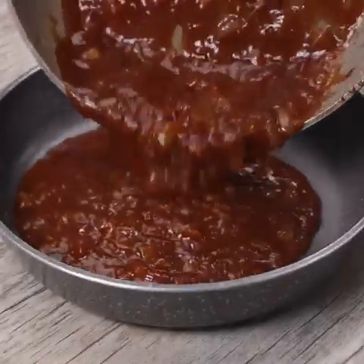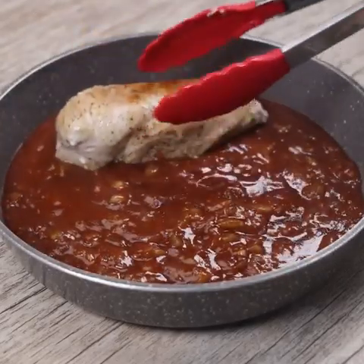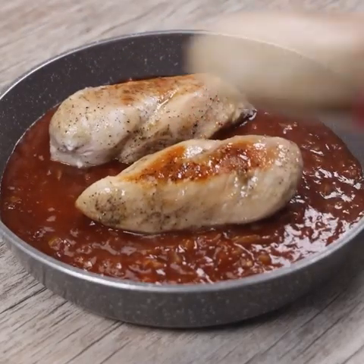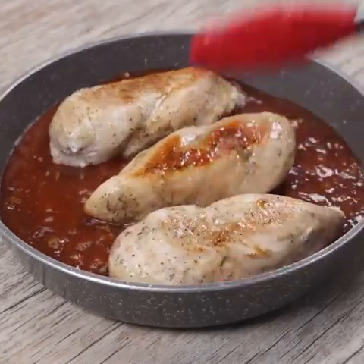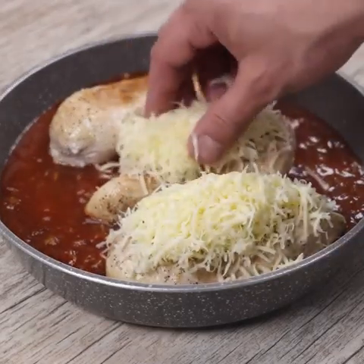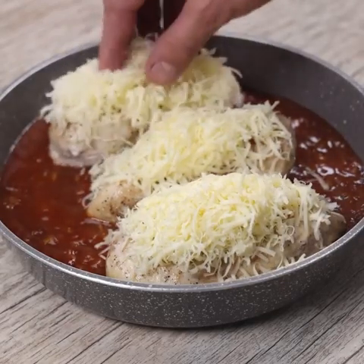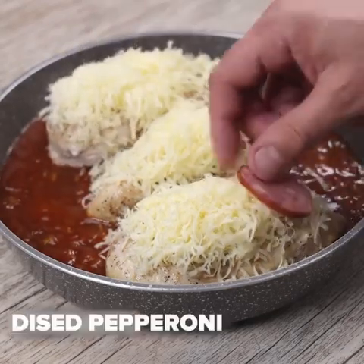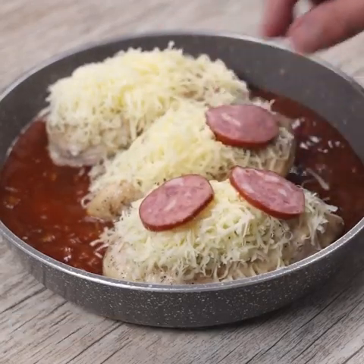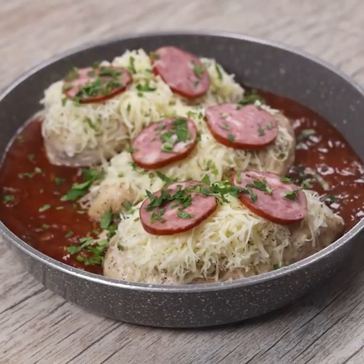I will pour our sauce into the pan, then add the chicken breasts. Over the chicken I will put grated mozzarella cheese to taste, slices of calabrese, and parsley to taste, then take it to the oven at 360 degrees Fahrenheit for 20 minutes.